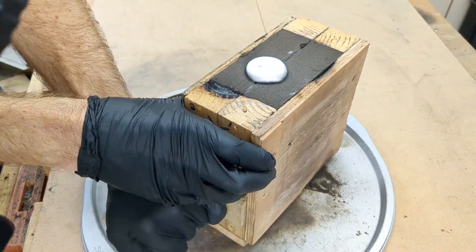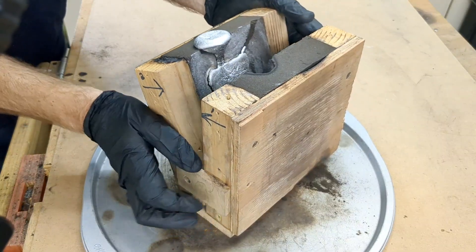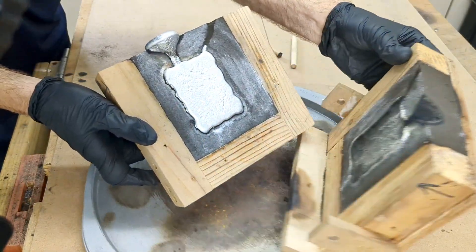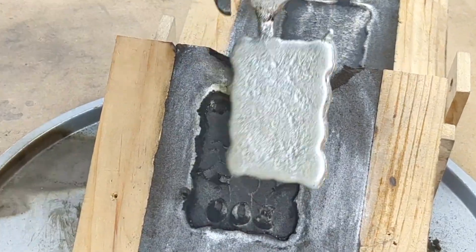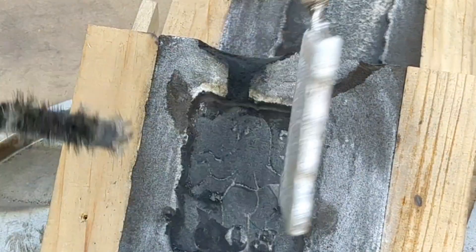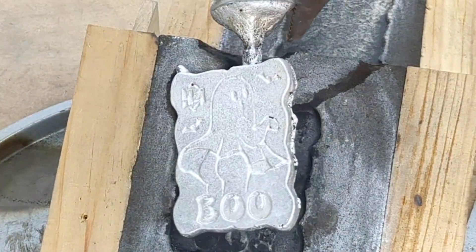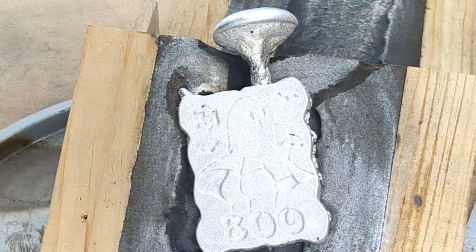I have now let these set for about 15 minutes — they are now ready to be removed from the mold box, but still yes, very hot. Do not touch them with your hands. Just like the pewter pattern I used, it looks just as good.